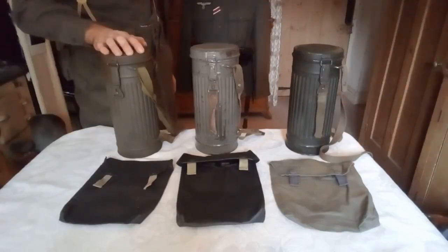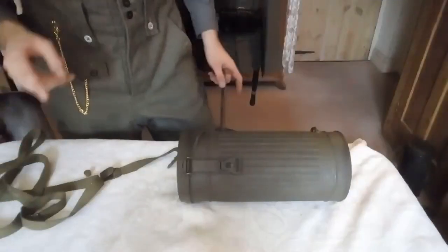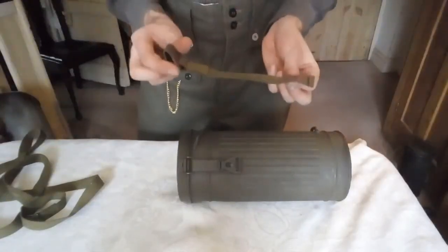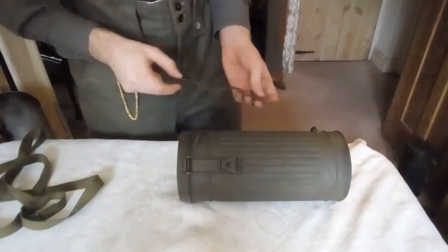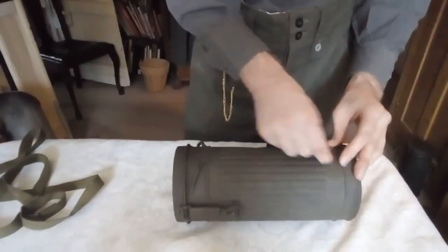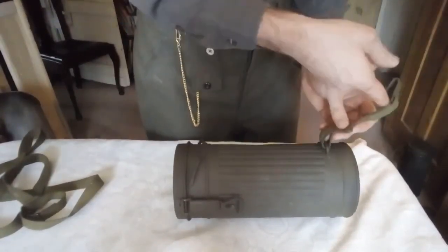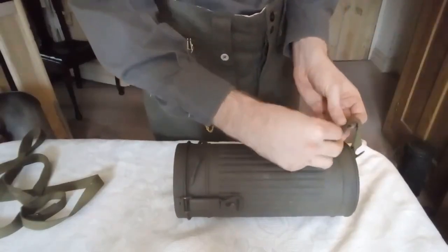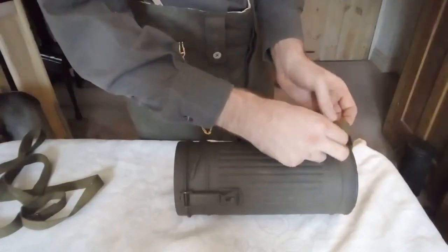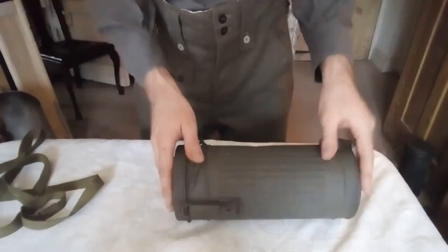So without further ado, let's get on to showing how the gas mask will be worn throughout the war. Before you put the case on you need to attach the straps. First off I'll start with the hook part, which is the easiest part. Take the bottom single loop and slot it through here — it will be the same on reproductions as on originals. I wouldn't buy a reproduction because it's a waste of money, seeing as how easily available original ones are. You can get them in semi-relic condition for about 20 quid. I think I paid about 40 pounds but that's the most I've paid. That's that part done — it's pretty simple, you just insert the stud through there.